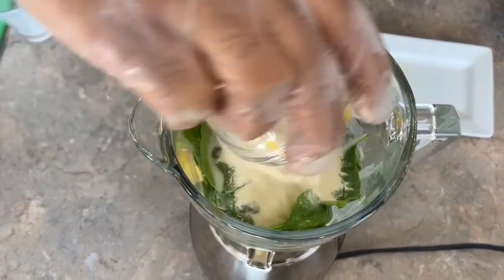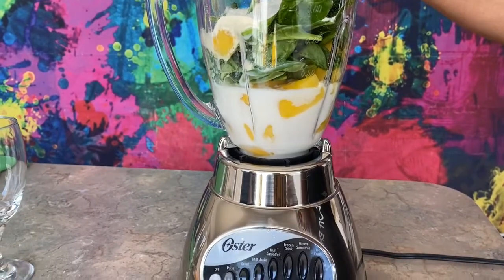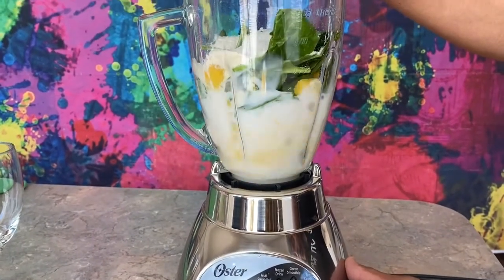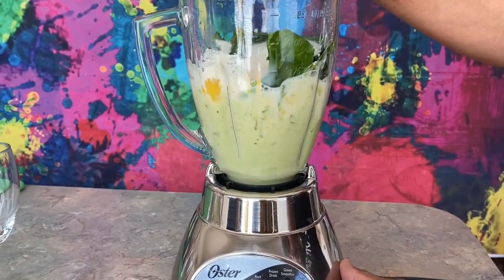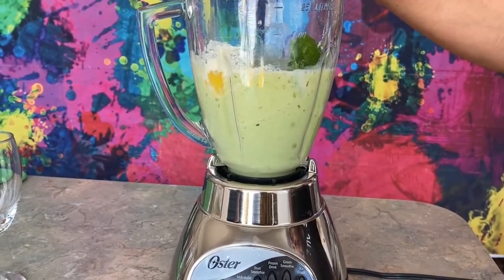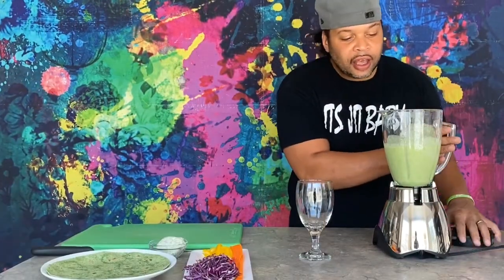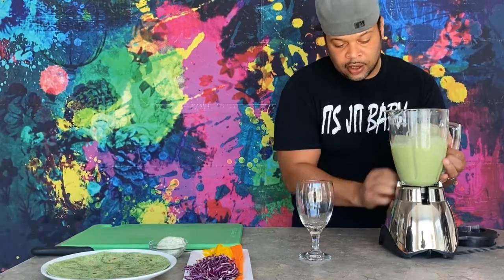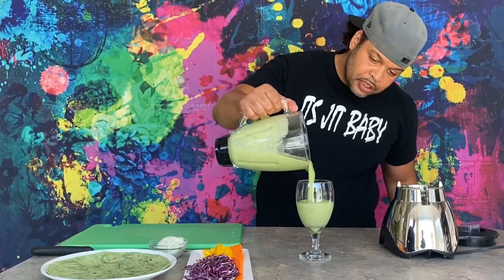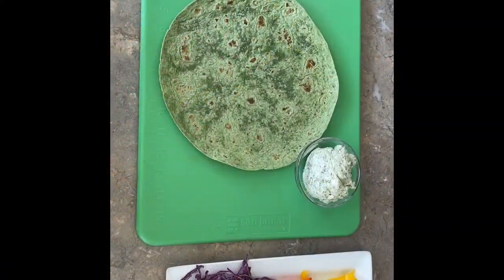Last but not least, we add one scoop of vanilla protein powder. The blender has a smoothie feature, so we set it on high speed and blend. The green smoothie is done — and oh, does it smell wonderful! There you have a nice green smoothie for anyone at home.